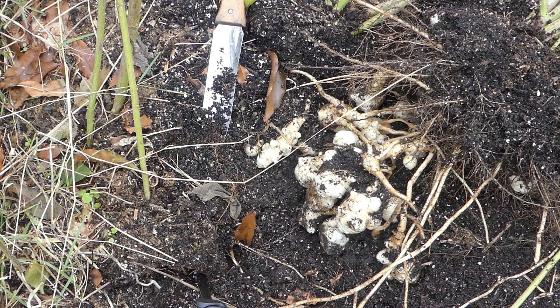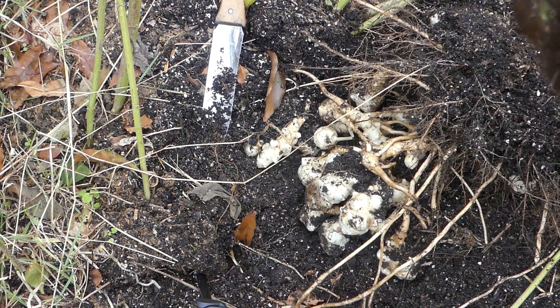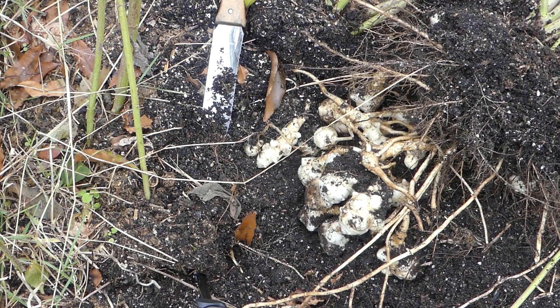Now the way to tell the difference between a wild variety and a cultivated one — which this is cultivated — is how those little bulbs cling to the roots. These grow real close to the roots. But in the wild variety, they're way at the end of a root and they can be very deep, so they can be a lot harder to harvest. I'm going to gather these up and then we'll get in the kitchen and do some cooking.